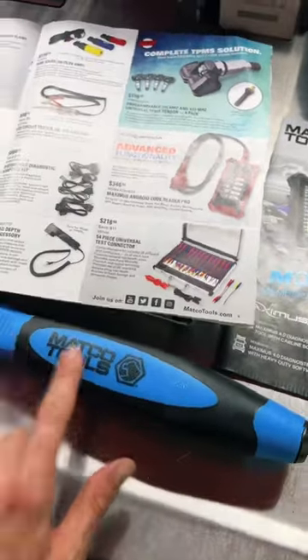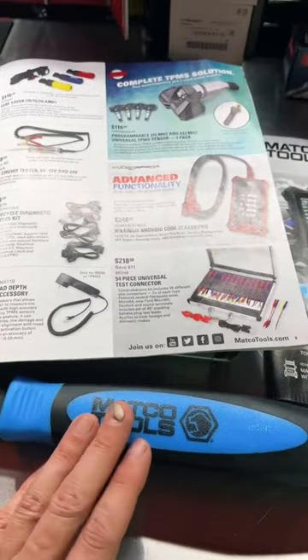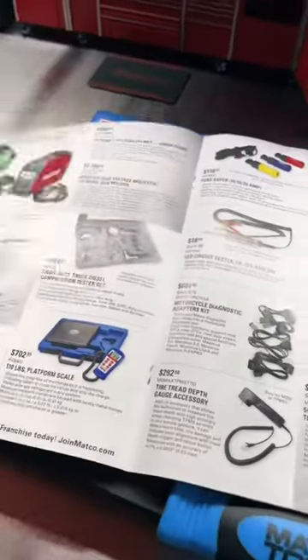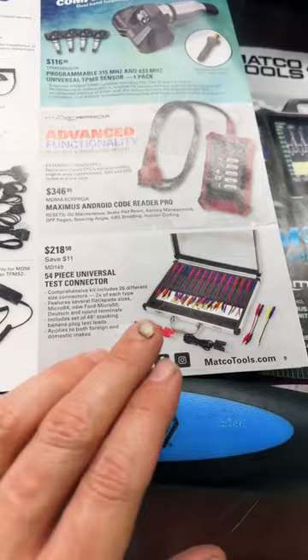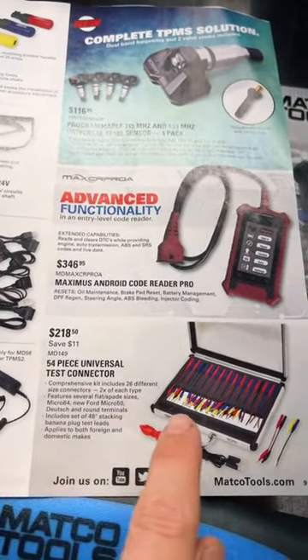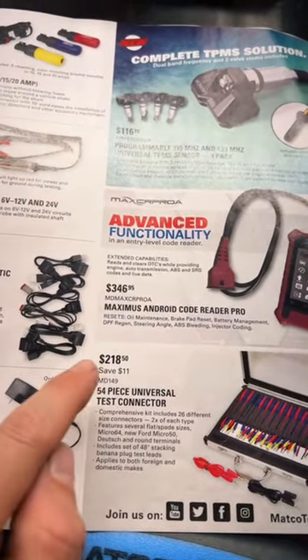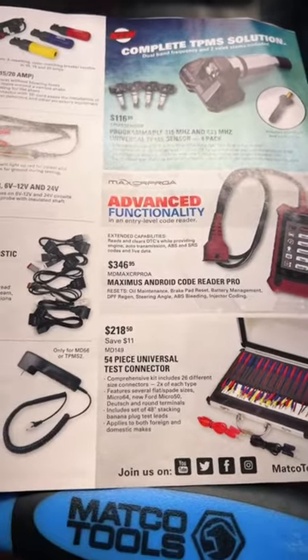Just finished filming the video on Matco Monday and the big blue strike and pry bar I picked up, and I decided to thumb through the flyer really quickly. This caught my attention — this 54-piece universal test connector set for $211, saving $11 because it's normally $229.